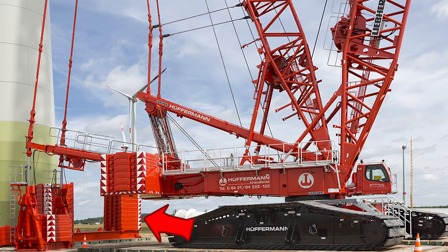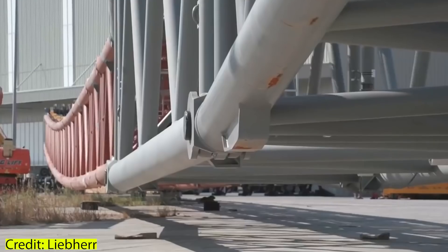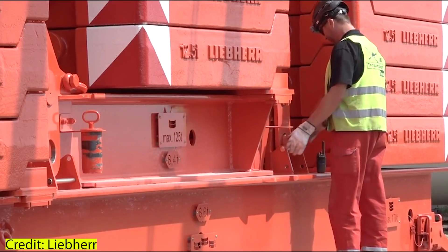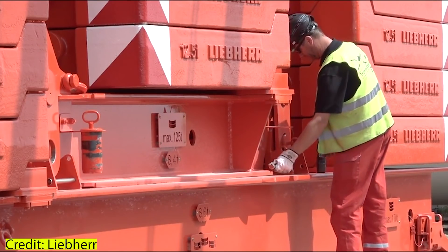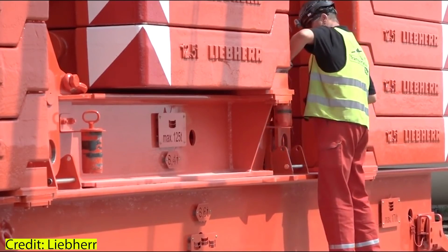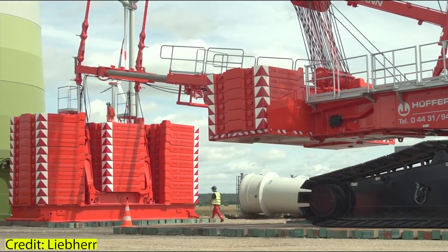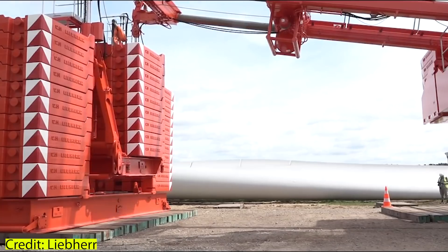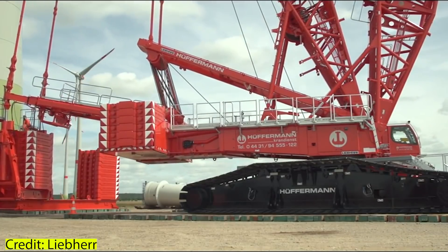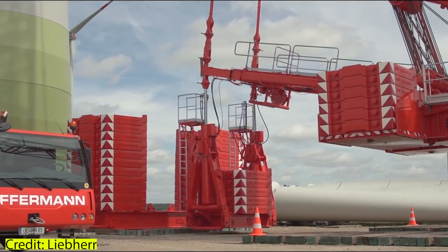This crane also features the so-called vario tray. When lifting a boom from the ground up, the crane needs a huge amount of counterweight, which is normally assembled plate by plate on a big pallet — and once the boom is up, these ballast plates are removed again until the proper weight is achieved. Liebherr has solved this problem with the vario tray, which is basically two counterweight pallets in one: a big one plus a smaller one in the middle, held together by bolts. Once the boom is lifted, the smaller pallet is simply unbolted, saving a lot of time and work.